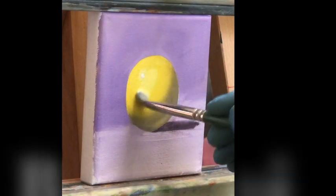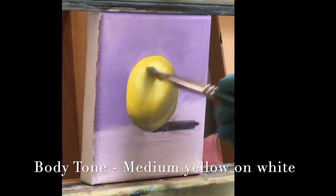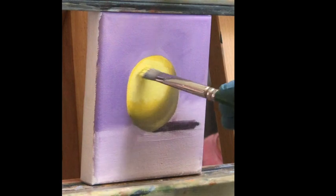Hi and welcome to my studio, I'm Virginia, and in this video I'm going to teach you how to paint the color yellow. Here I am repainting and improving on the previous video — the study of the sphere.